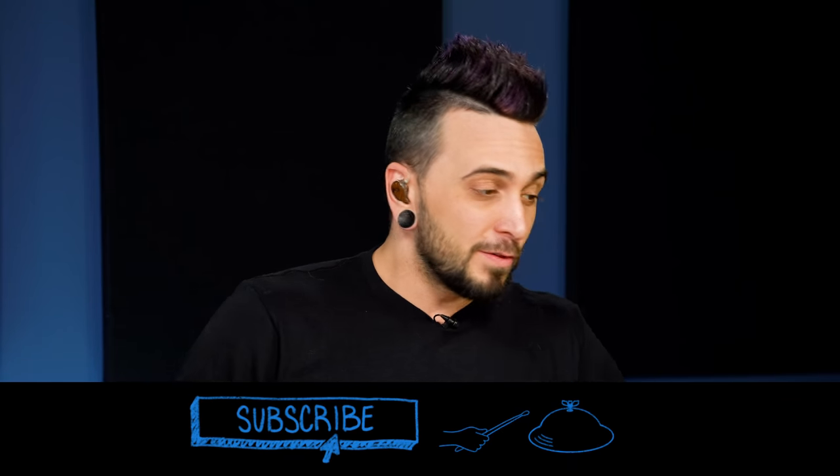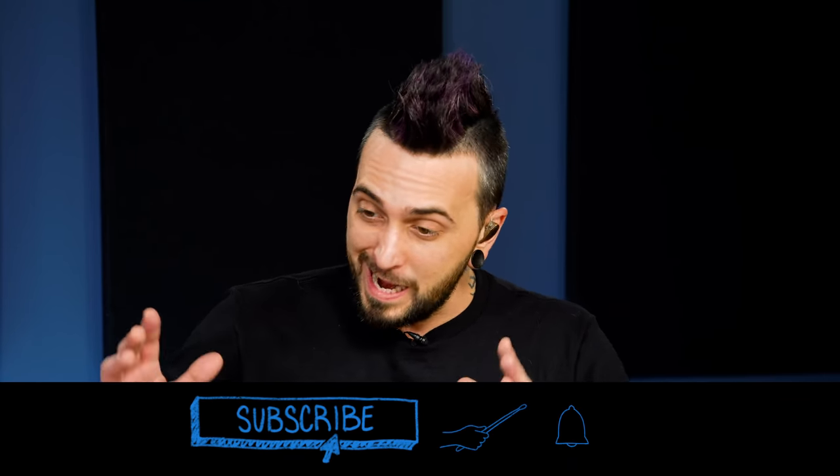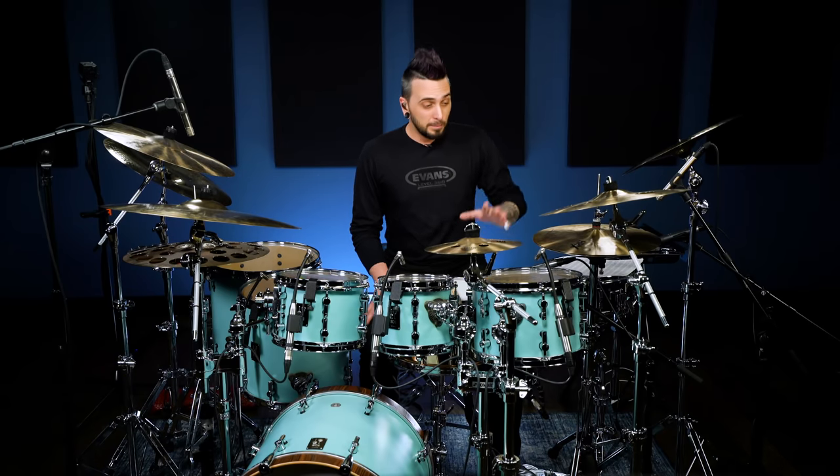Hey everybody, welcome to five beginner double bass songs. In this class, I've put together five songs that I think you're going to absolutely love to get rolling on double bass. We've picked these because they're fairly easy patterns while still actually being super cool. There's some tempos that may sound crazy coming up, but I guarantee you're going to be able to jump into these. Let's dive right in.